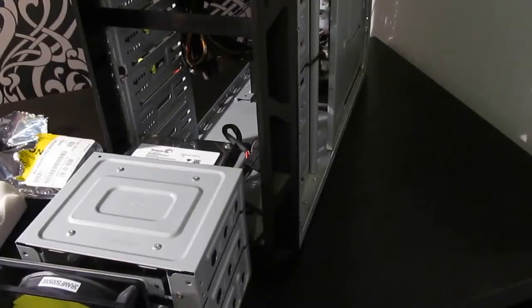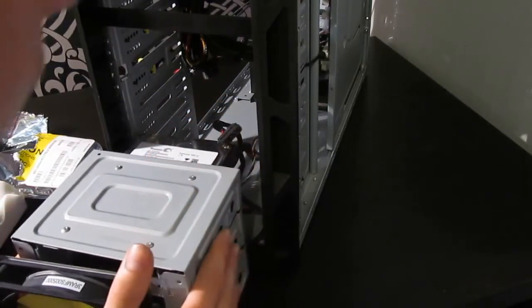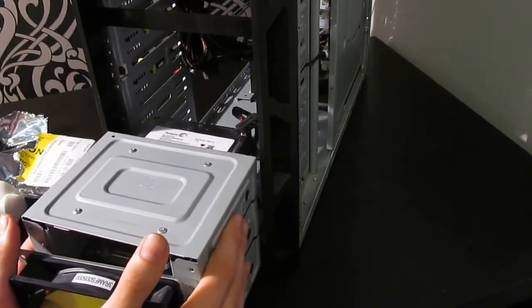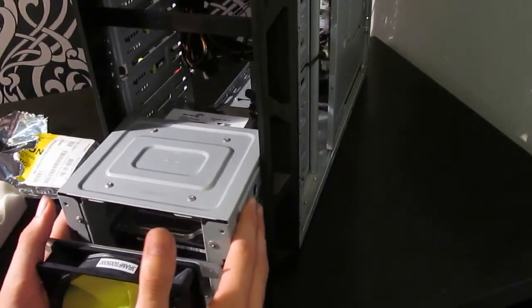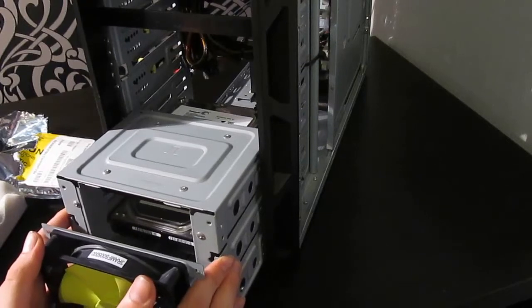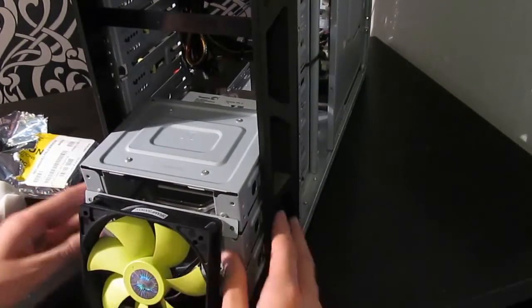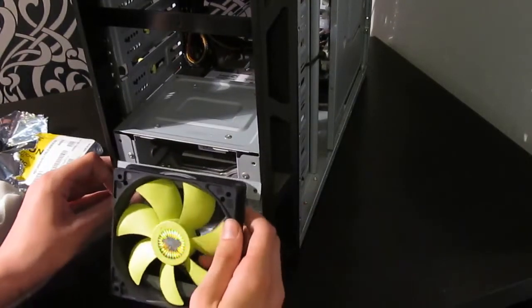Now pretty much all I've got to do is slide the bay back into the case. Be careful when you put it back in not to trap any cables, like I almost did, because if you trap cables you might tear them. It also makes things doubly difficult because I've got this fan attached through the housing, so I just left it rather than rewiring it.